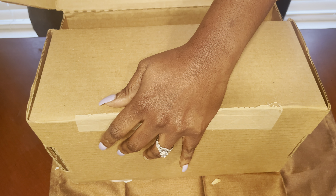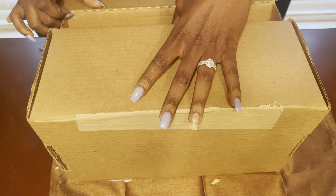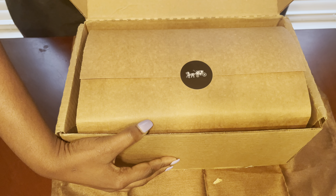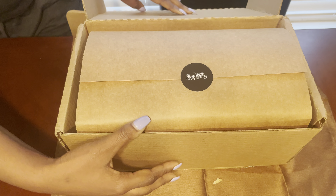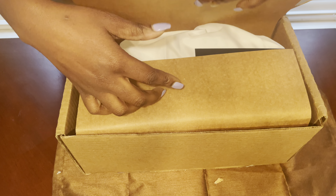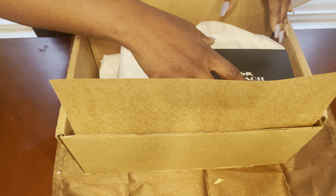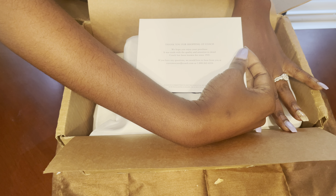I'm excited about this one because it popped up while I was perusing the website in the middle of the night and I was like, 'Oh my, I gotta get it!' And here we go - all wrapped up. Let's go ahead and open it. Okay, we got our 'Thank you for shopping at Coach.'